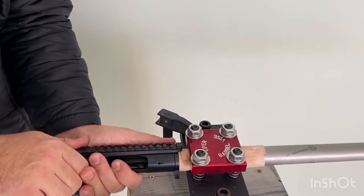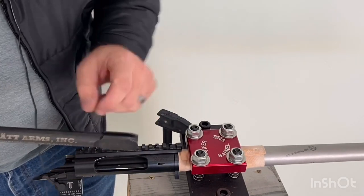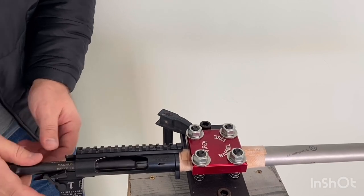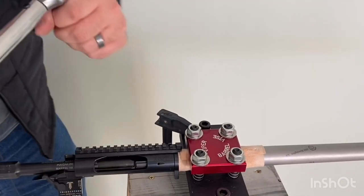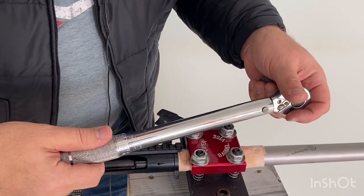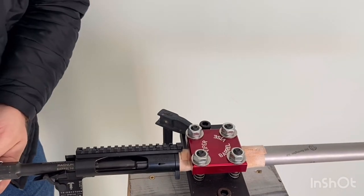Once it's hand-tight, I insert the action wrench — this particular one has a slot for the bolt release. I've got my torque wrench set to 80 foot-pounds and I torque it down.